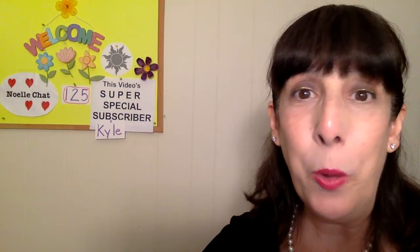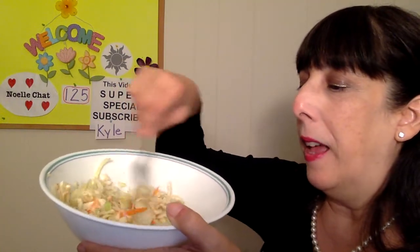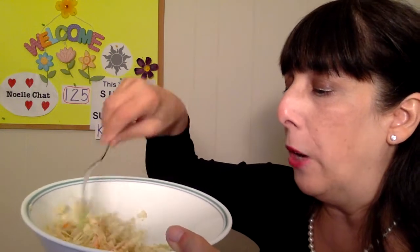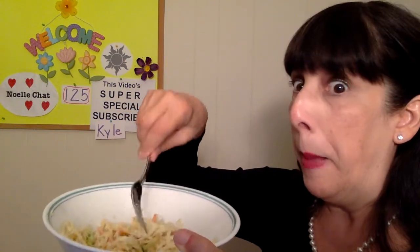No extra vegetables in mine today because I want to be quick and easy. I'm going to stir it up. The only thing I have to remember is before I eat it, I have to chop up those big pieces to make sure I don't choke. It's smelling spicy — I can smell that creamy horseradish. If you have a stuffy nose, that'll clear it right up.